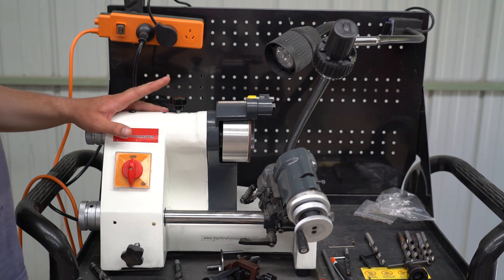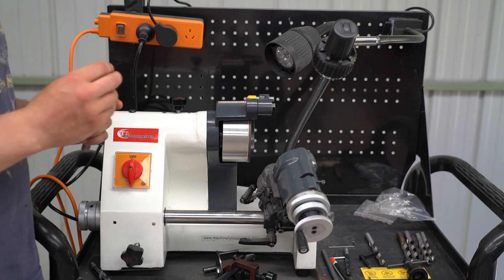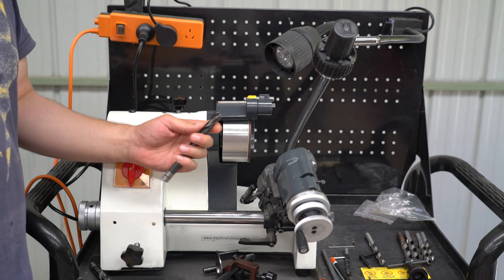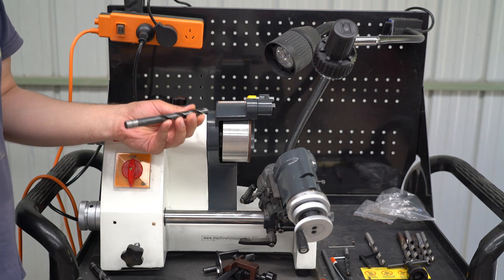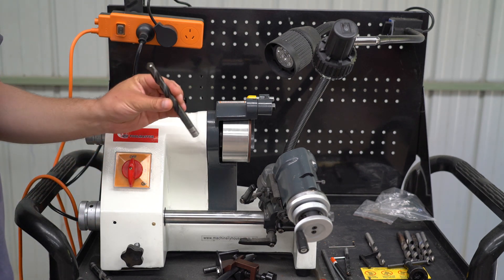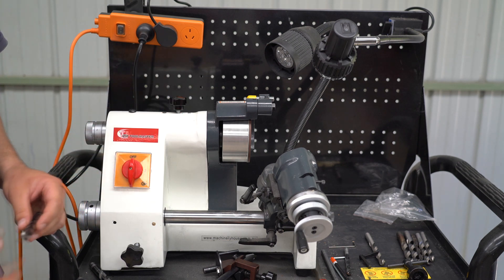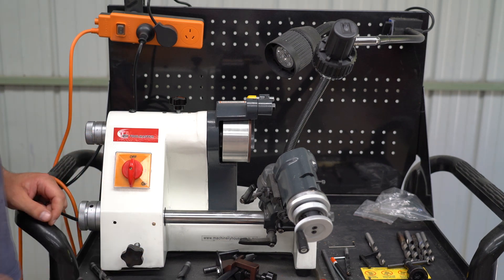I did find that the drill bits using his method came out with slightly brittle cutting edges. So in this video I'm going to use a slightly different method, and I've found very good results with it. I've sharpened a lot of drill bits and found that this method produces pretty good results. So let's get started.